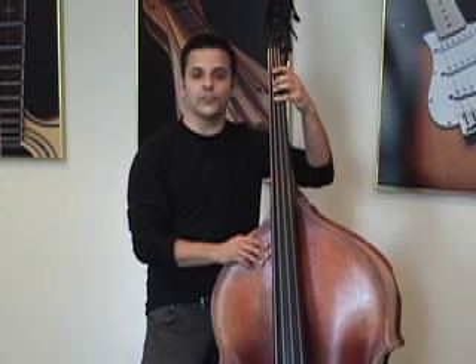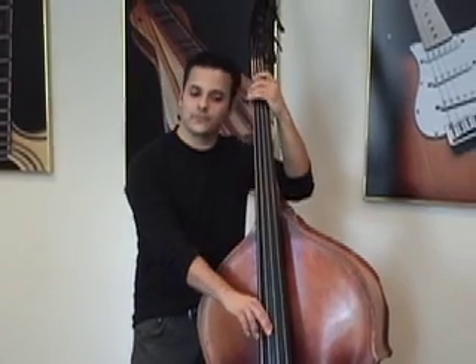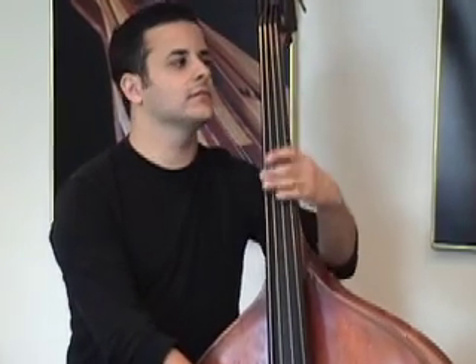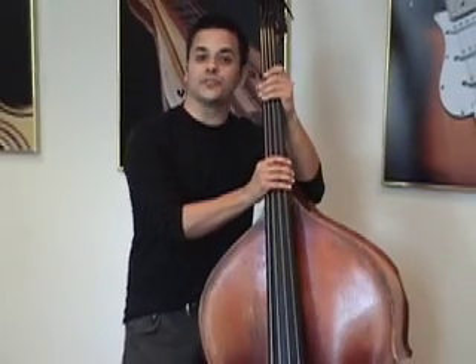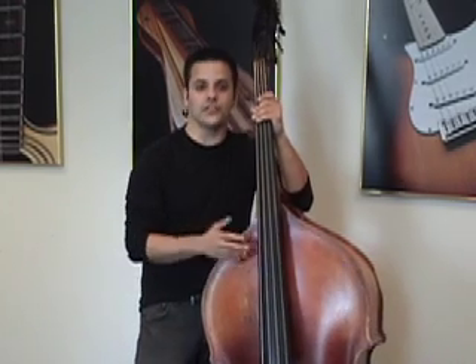Then, what do you do in between? If we do what we just did, we have this: F chord, C minor, F, Bb, Bb, F, B minor, D7, A minor, C7, F, D, G minor, C, F. And there's your progression. Now you'll see that if you use this technique, you have most of what you need already filled in automatically.